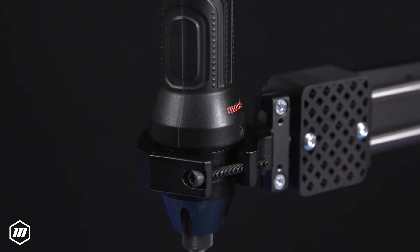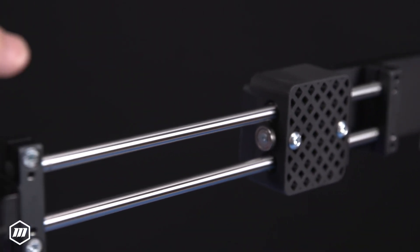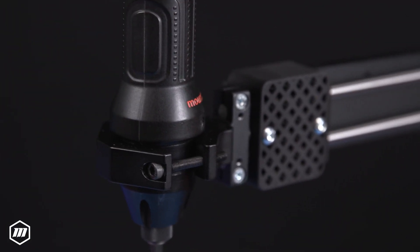By maintaining this perpendicularity, the linear torque arms enhance the overall quality of the fastening, resulting in more reliable and consistent connections.